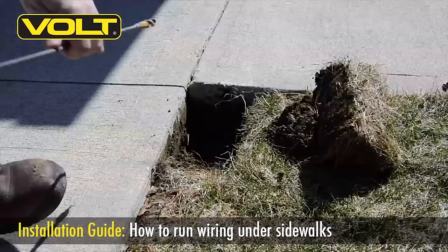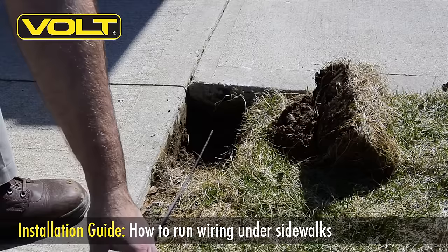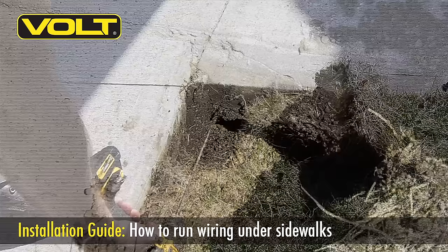With the bottom edge of the concrete exposed, slip your drill bit right underneath that edge and put a little bit of flex in the bit. This will help keep the bit straight as it advances underneath the concrete. If you've kept your bit straight and level coming underneath the concrete, it will come right out underneath the other side.